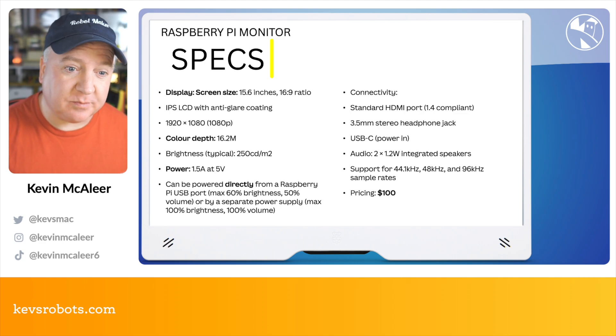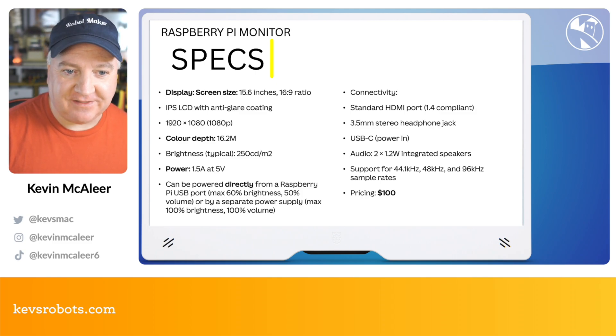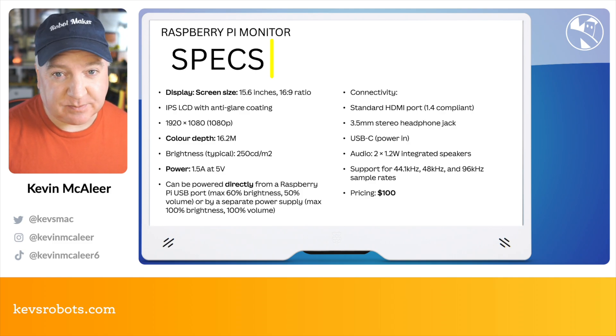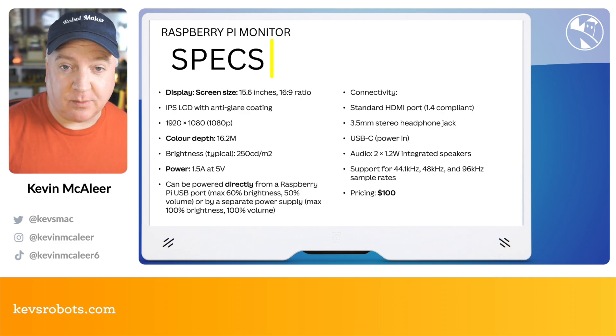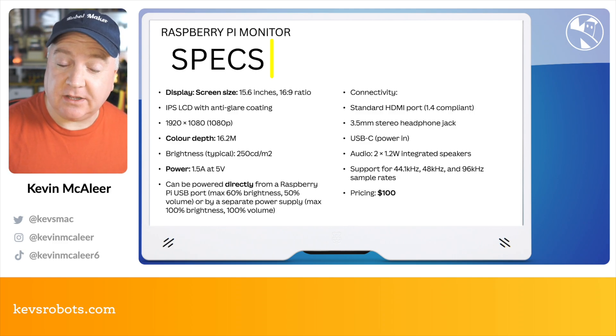Alternatively, you can provide full power if you want to get the full volume and brightness that the monitor can output. It has a full-size HDMI connector, 1.4 compliant, a 3.5mm stereo jack for outputting audio, and a built-in pair of stereo speakers — 2x1.2 watts. It supports a whole range of different display rates and you can actually use this as a regular monitor for anything that will give an HDMI output. And it's priced at $100.